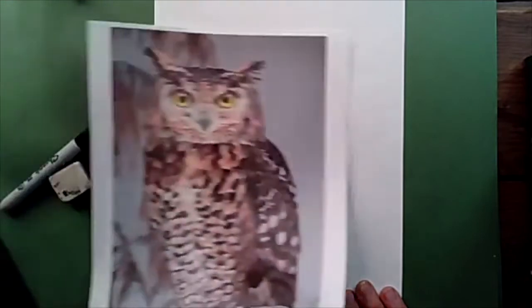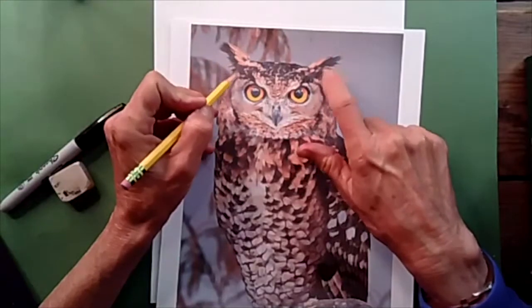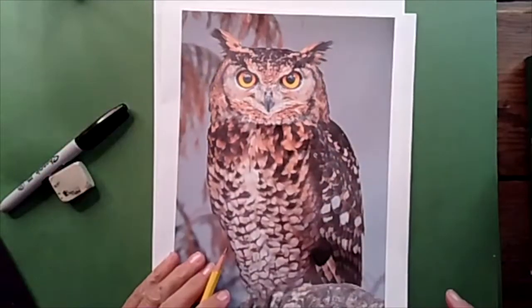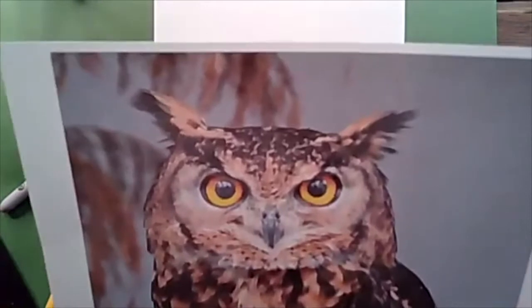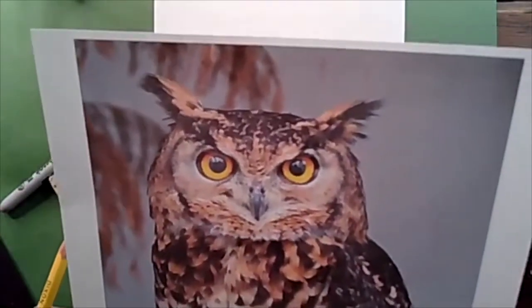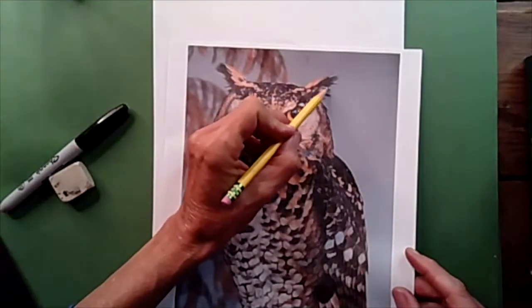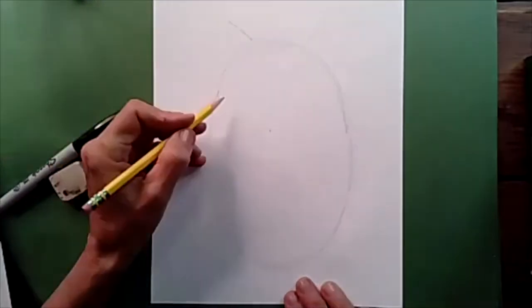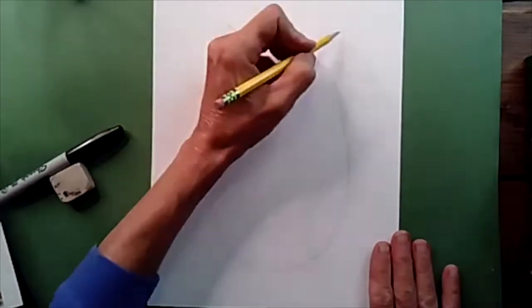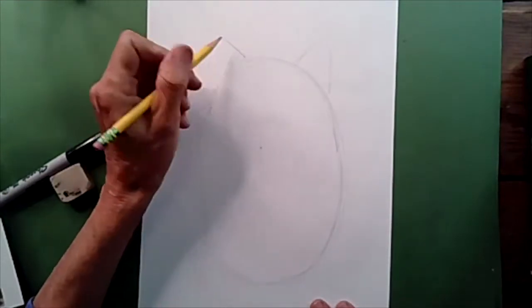Now, the next part of our owl is these funny hairs sticking out of the top of his head. These aren't hairs — this is actually feathers. He is called a great horned owl, and these kind of look like horns, but if you look close, they're not horns. They're made out of feathers. We're going to be drawing a curved line up at the top and then some zigzag lines next to it to make the feathers. This reminds me of cat ears.